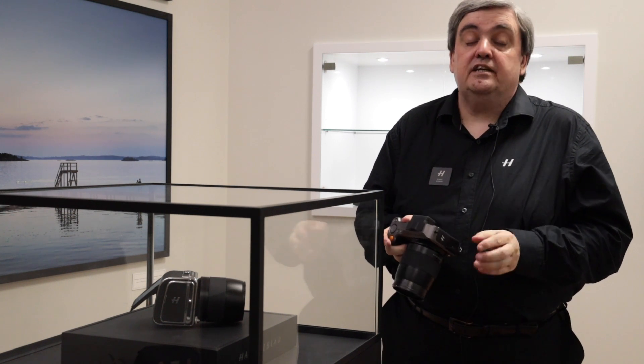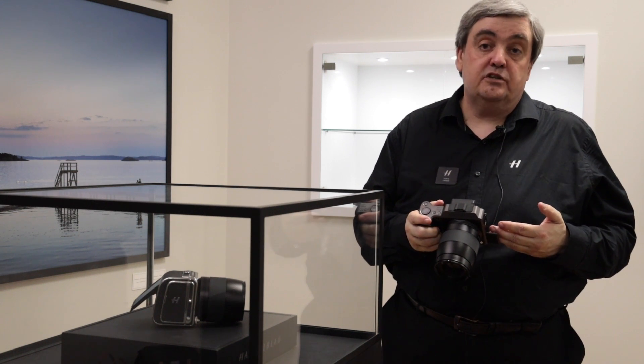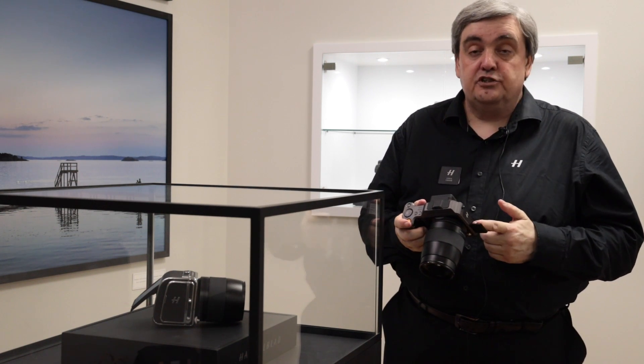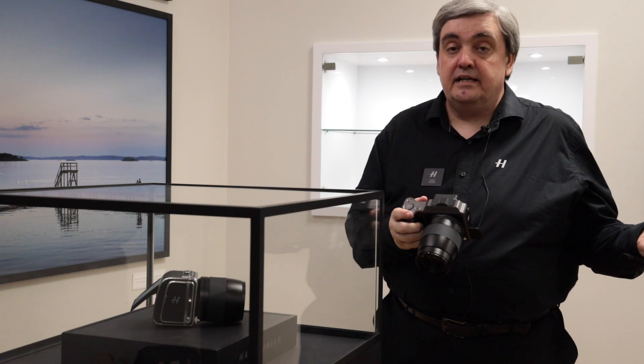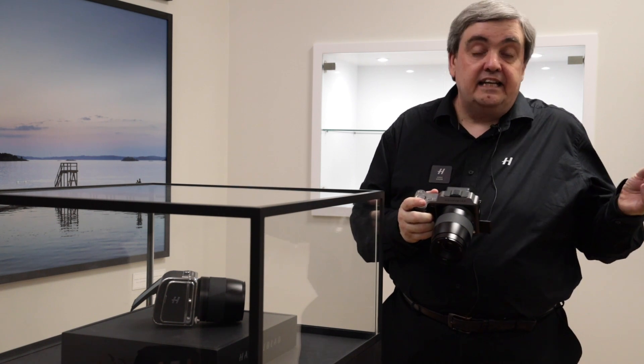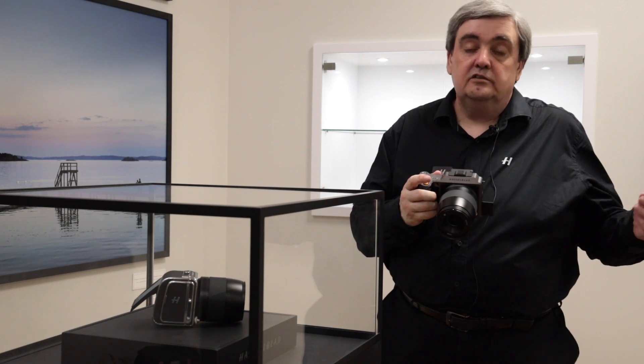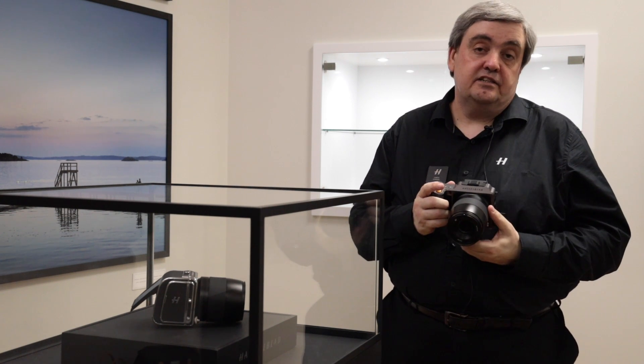USB 3 connection is still there. With the new iPad-based Focus Mobile 2 app, we can shoot tethered directly to that iPad — an iPad Pro — and use that to correct, edit, and then export our images to the final client or upload if connected to the cellular network.